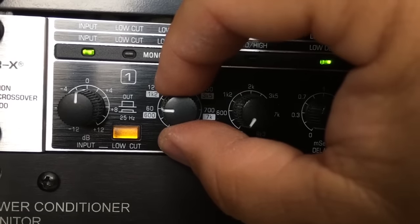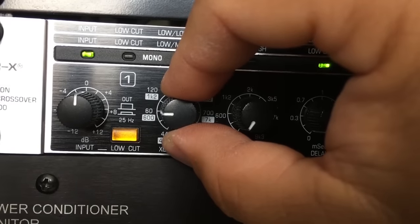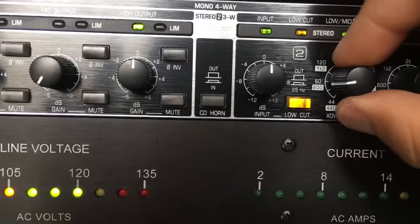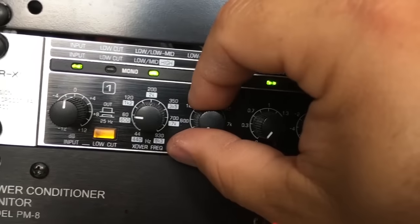This knob here is for my sub crossover frequency. I like to keep it at about 60 Hz and lower, and I'll show you what that sounds like. The same thing mirrors on the other side since we're in stereo mode. All the other controls are not going to be used in this configuration.